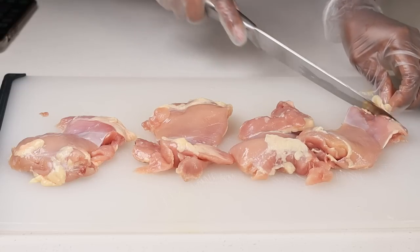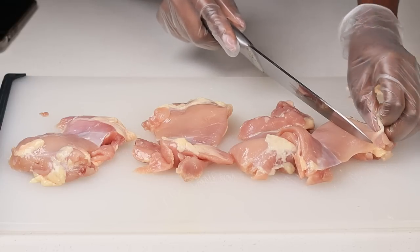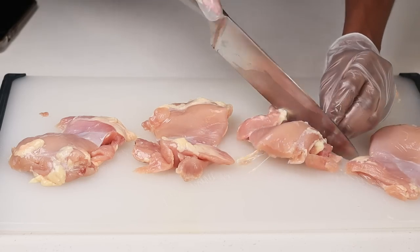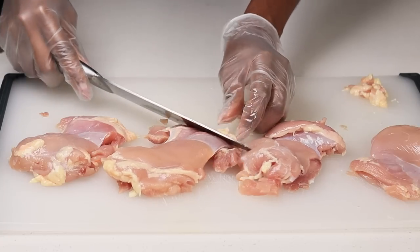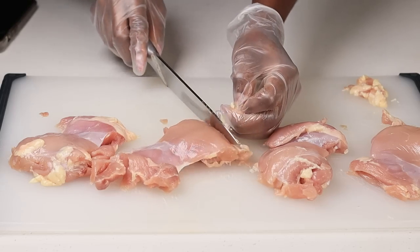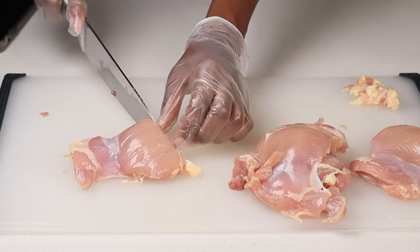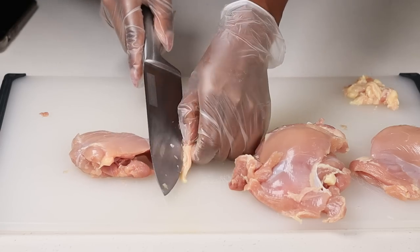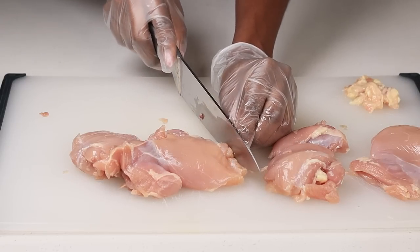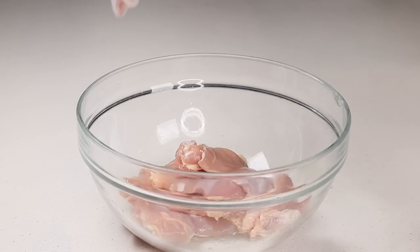I am using four boneless skinless chicken thighs. I'm going to trim as much fat as I can, and then we shall season this chicken. Once you're done trimming all of the fat — of course there might be some left, that's okay — I am going to transfer the chicken to a bowl. Then we're going to season.